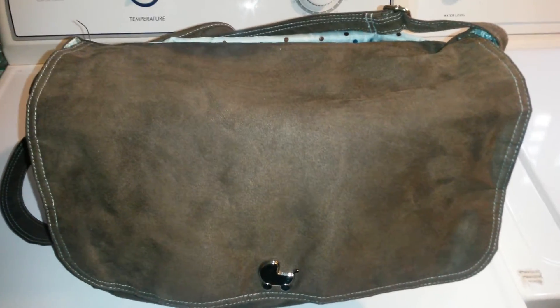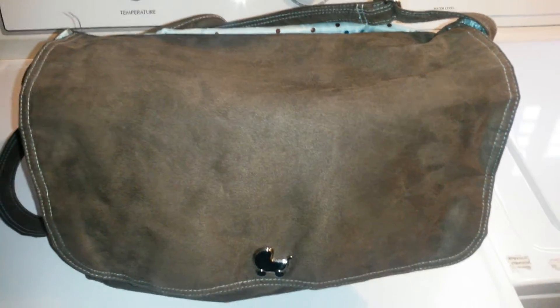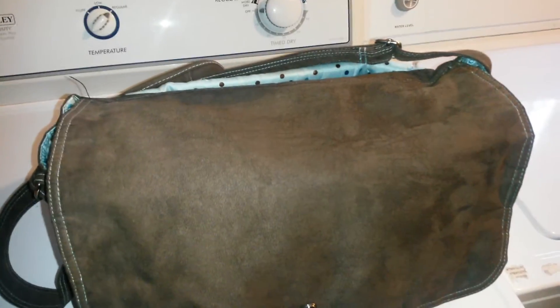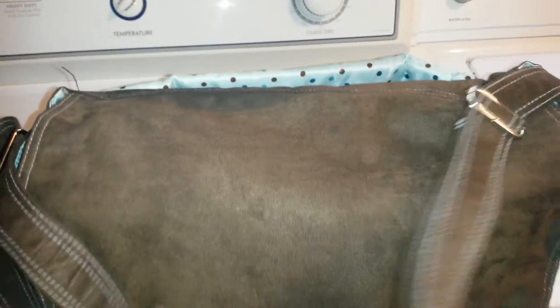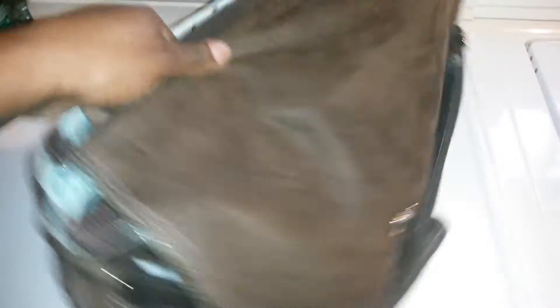I said, well let me get her outfit ready and let me get the diaper bag ready. And I figured I'd do a 'what's in my reborn diaper bag' video. So here's the bag. Like I said before, this is the same bag I used for my daughter, my 7-year-old. This was her diaper bag when she was a baby.